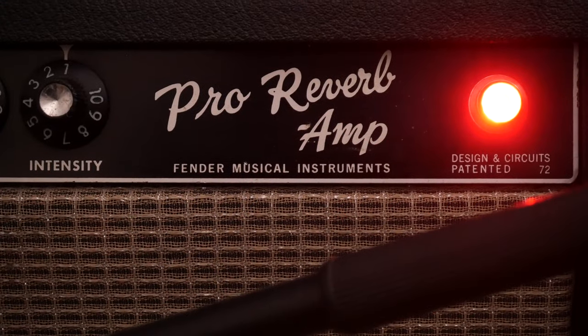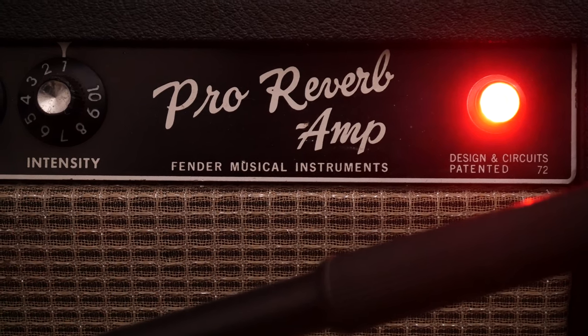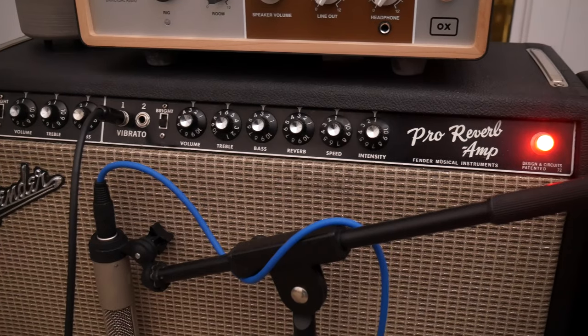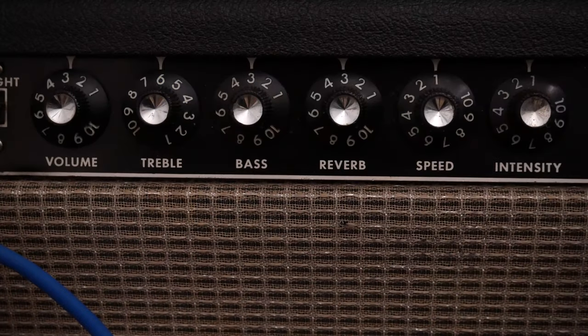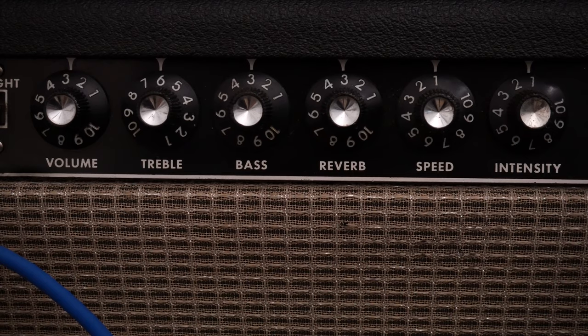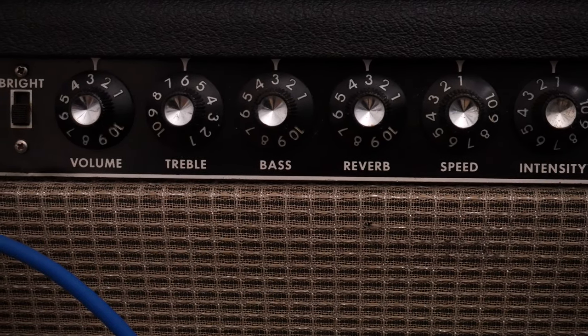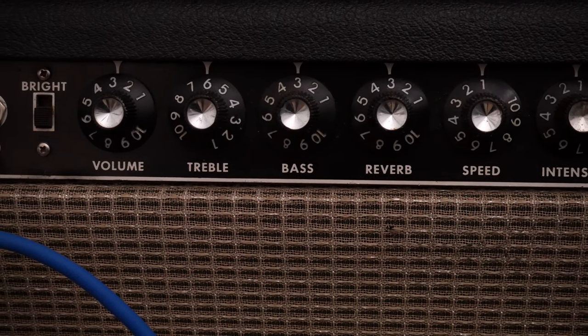First up, let's start with the amp. The amp that I'm using is my 1966 Fender Pro Reverb that has two JBL D120F speakers. And already there with the JBL speakers, we're in the Garcia ballpark, which is awesome. Settings-wise, I'm on the vibrato channel, bright switch is off, volume just below three, treble six, bass three, and reverb three.